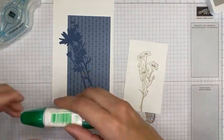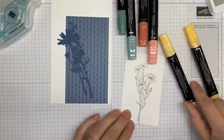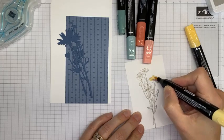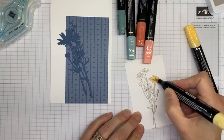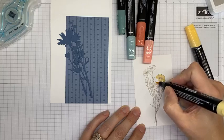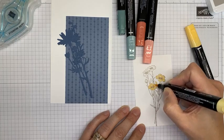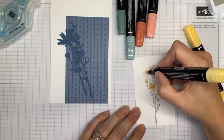Let me put away my glue before I end up with a glue disaster, and grab a couple of Stampin' Blends markers. I've got So Saffron Light and Dark that we're going to color the flowers with. This isn't super intense coloring because they're little images — I just get the color on the flowers. Starting with the light So Saffron and then I'll come back in with a few lowlights with the dark So Saffron.